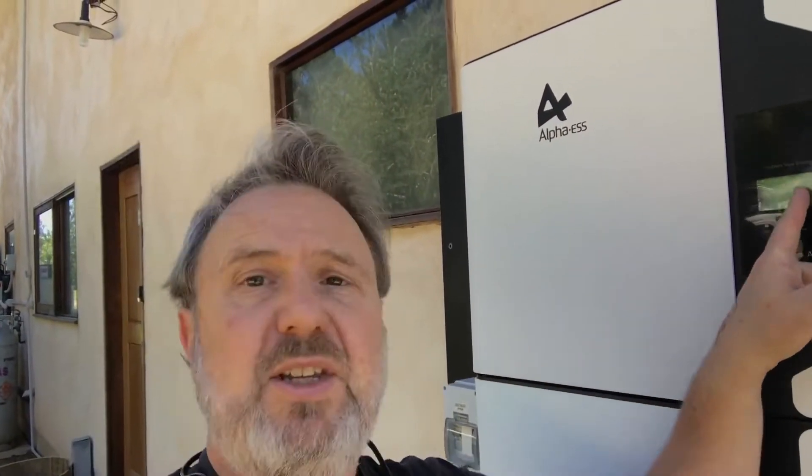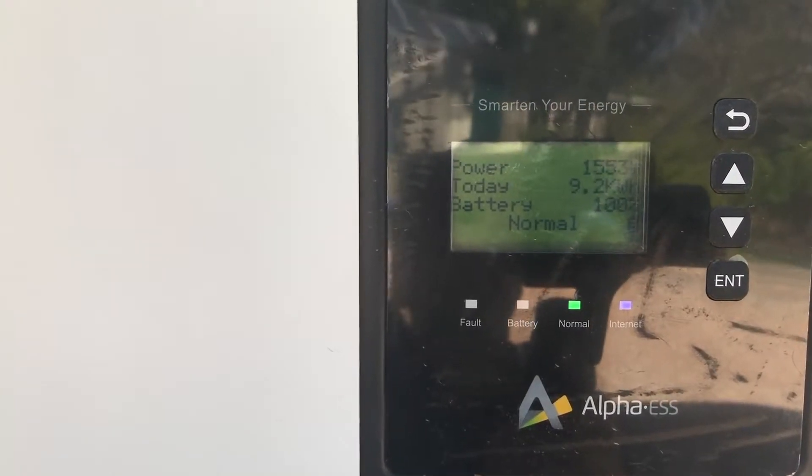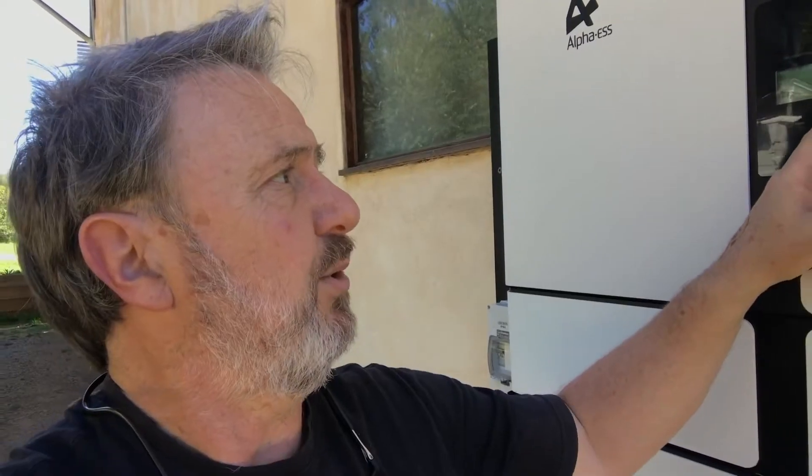There's some essential information on the display here, basically telling me the power of the inverter at the moment and how much energy has come in today. So just your basic information — is it operating normally, what's the state of charge of the battery, is it connected to the internet? The internet is a big part of everything these days. It's all about smart energy management, understanding the systems you have through an app.